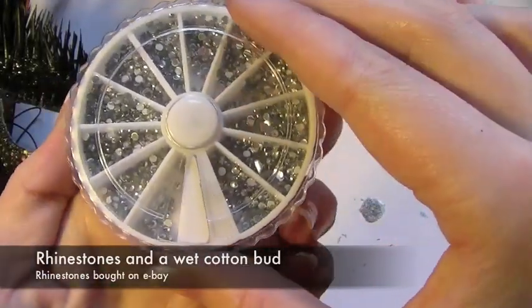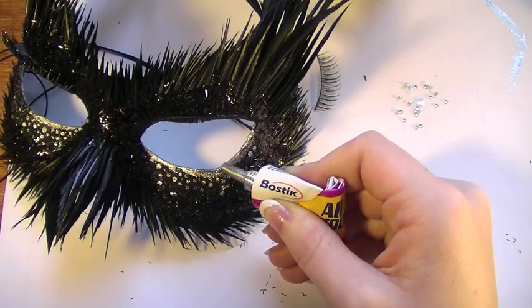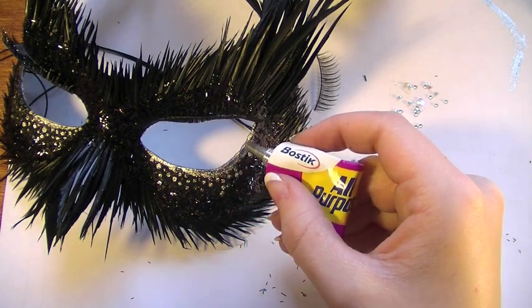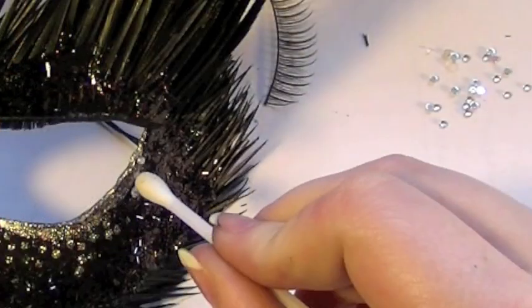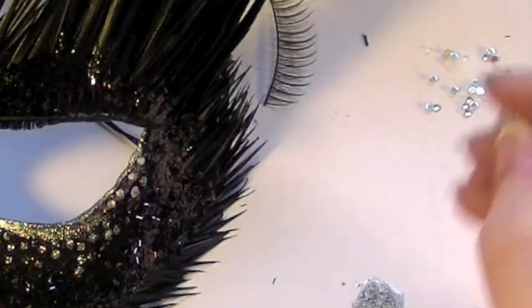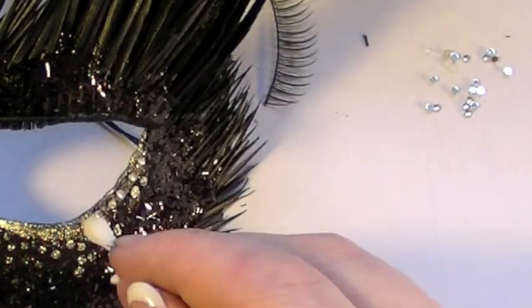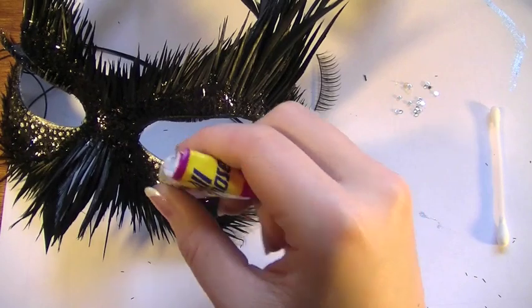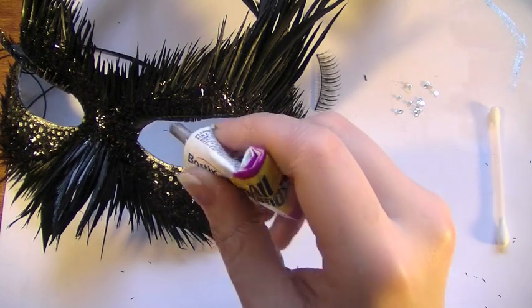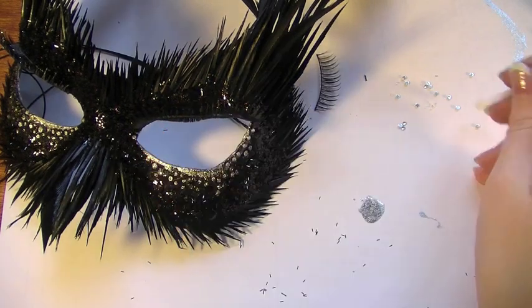Now I'm going to be using some rhinestones. Using a wet cotton bud to pick them up, I'm going to take the glue and put a good load right on the outer corner of the eye. Make sure it's a really thick line because you're going to be holding the rhinestones right there. Apply a line of them all over the glue. Once that's done, take the glue and apply a small glob right in the inner corner of the eye and a few random dots all around the rest of the lower lid, then take the rhinestones and apply them wherever you applied the glue.